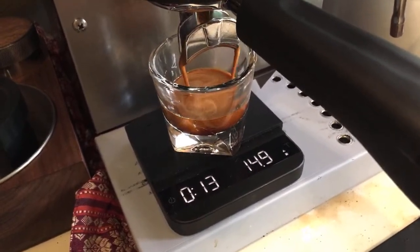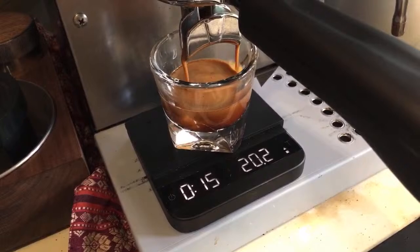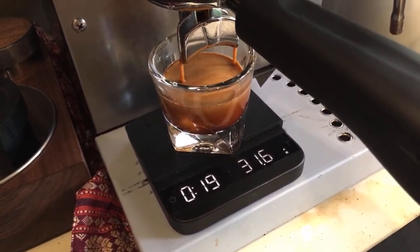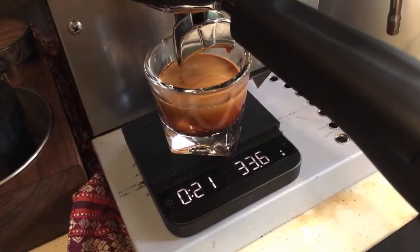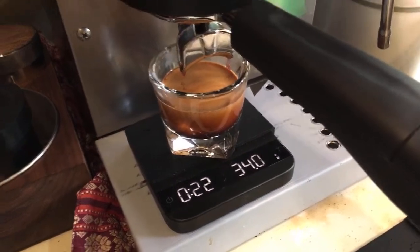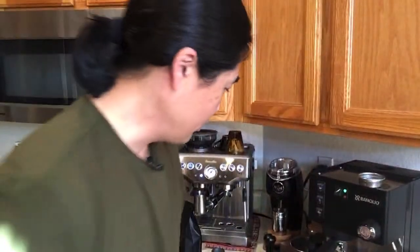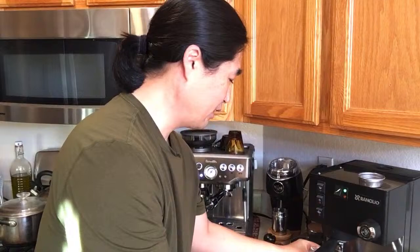28 grams — this one is much, much better. I'll take that — that's a good shot. I think I could be a tiny bit finer but I'm okay with this shot.